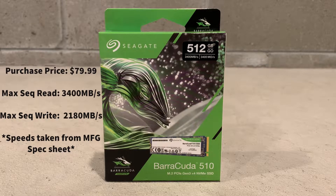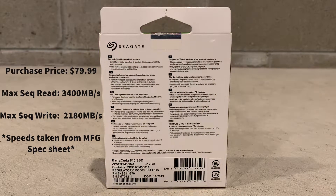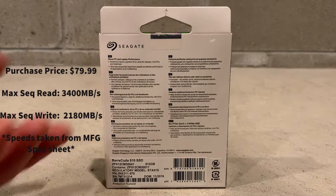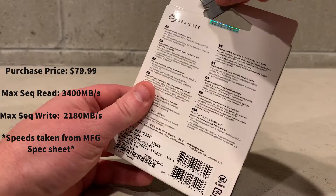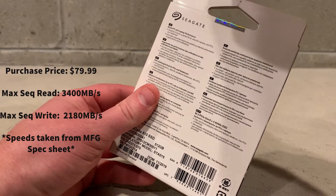So this is our Seagate Barracuda 510 Series 512GB NVMe M.2 Solid State Drive and we picked this drive up for about $80. The manufacturer spec page says that you should expect to see about 3400 Mbps read speeds as well as 2180 Mbps write speeds.